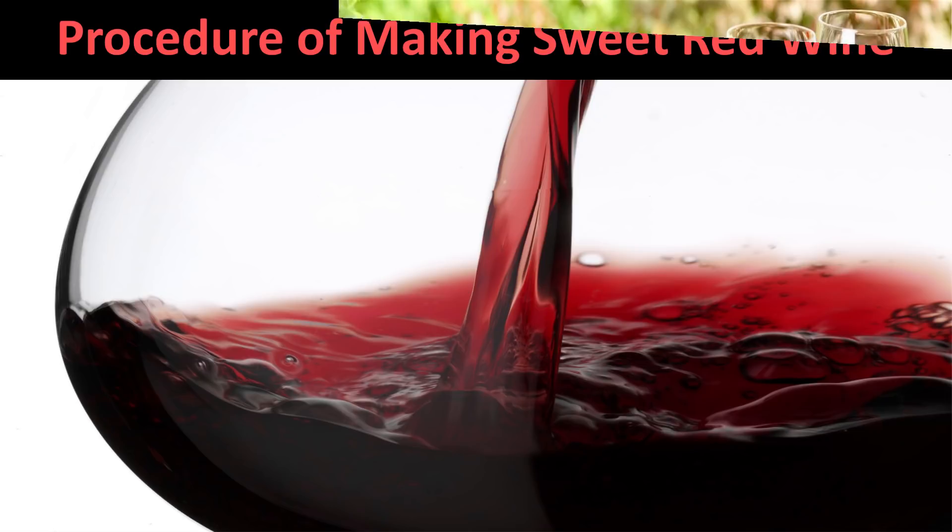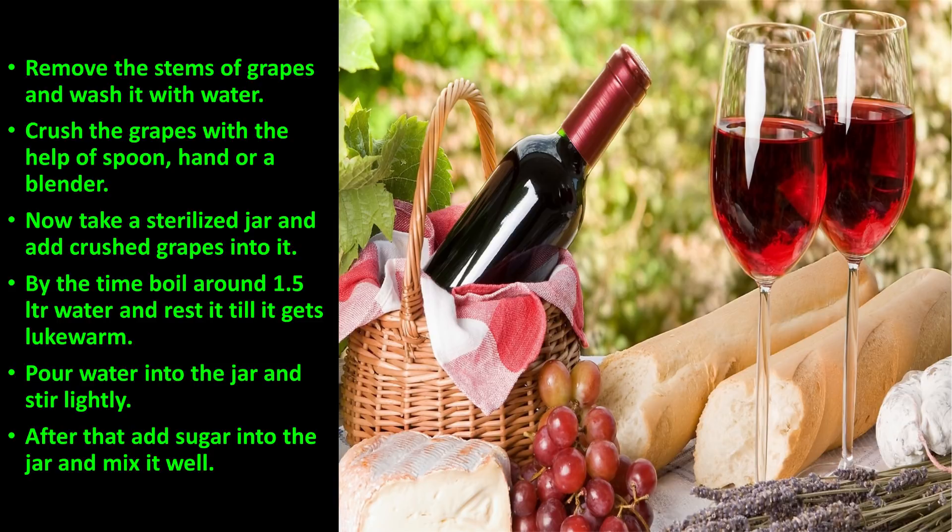Remove the stems of the grapes and wash them with fresh running water. Crush the grapes with the help of a spoon, your hand, or you can use a blender. Now take a sterilized jar and add the crushed grapes into it.